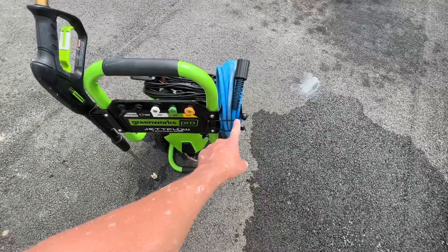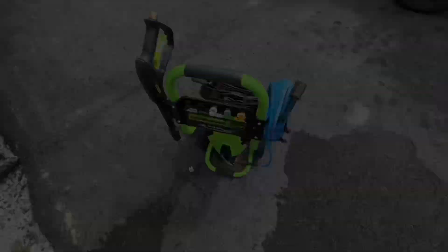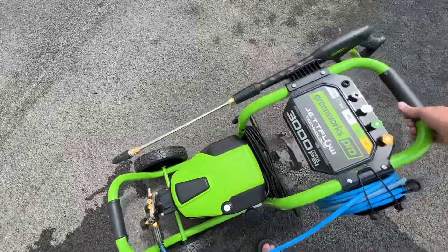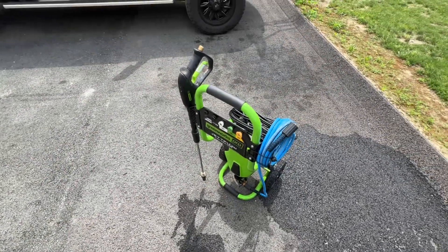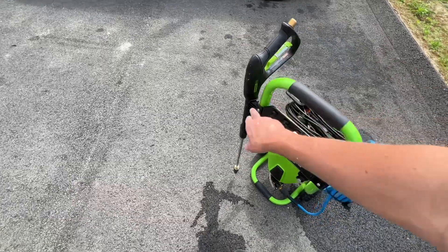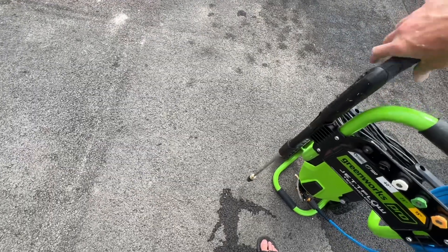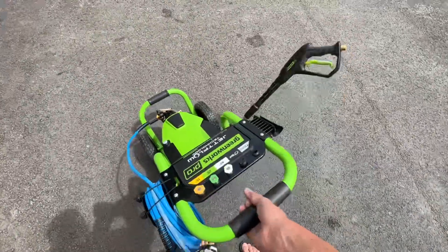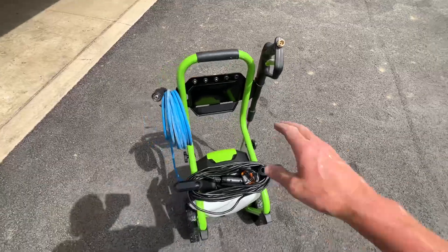The hose attachment does a really good job keeping your hose out of the way, and the back attachments keep your power cord tidy. This machine does a great job storing accessories. For running it, it's probably best to leave the hose arm down so the hose has more room at the bottom, but for storage you can leave it up. The one thing I'm not a fan of is the wand attachment — these little plastic clips are never tight enough. They just never hold, and as you're wheeling it over bumps, it falls out. That's my biggest gripe.